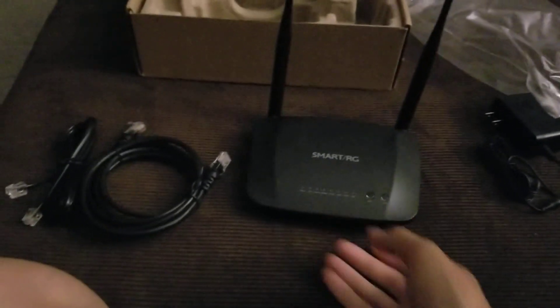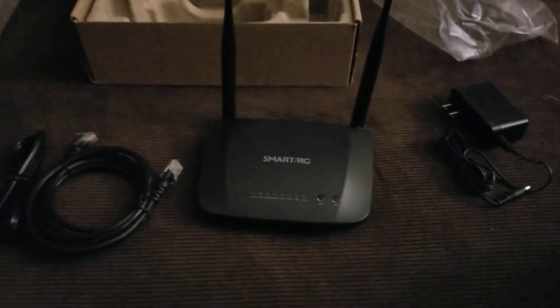Well, that's it for the unboxing. Thank you for watching.